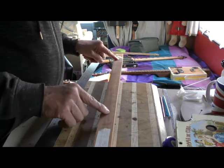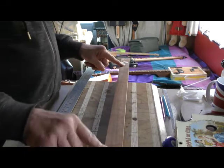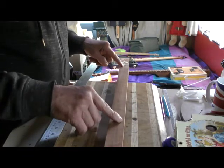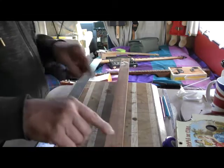And that centre line I've run down there — it would possibly help me if I was going to put fret markers on the centre, on the face of the fretboard. It would give you your centre point.